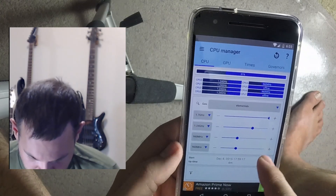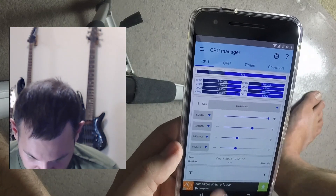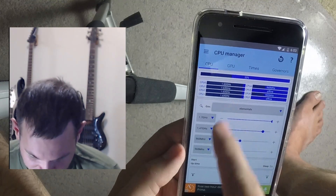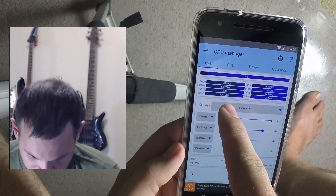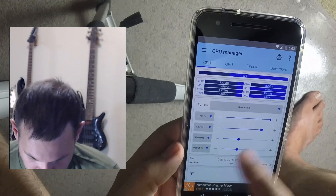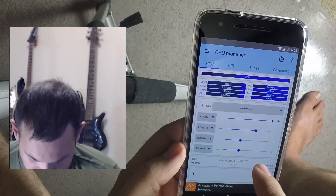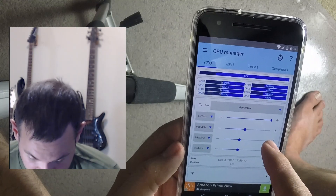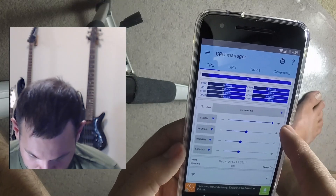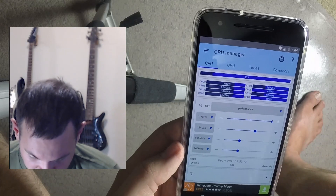Tapping that you can see all the clock speeds jump up to where I set it. But I've now limited it so it can't go below 1.47GHz — and then it goes back down. Obviously you don't want your phone running screaming fast all the time because your battery life will last about five minutes.